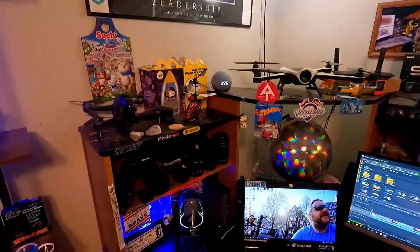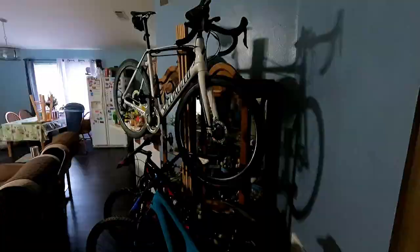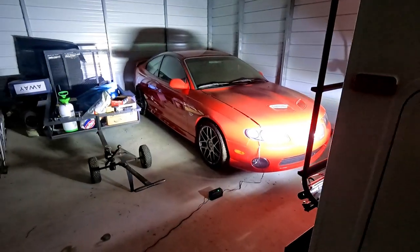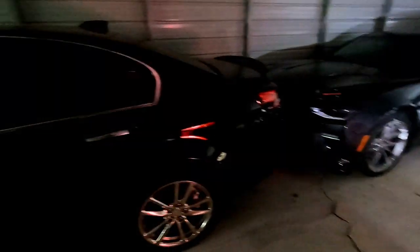Here are my drones. These are my RC cars. That's my bicycles. And these are the real cars — the GTL, the 50th anniversary Camaro SS, and a Chevy SS.